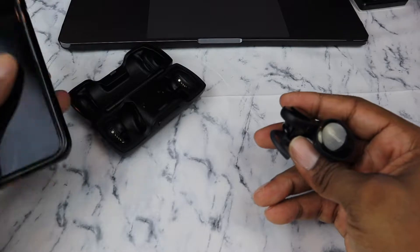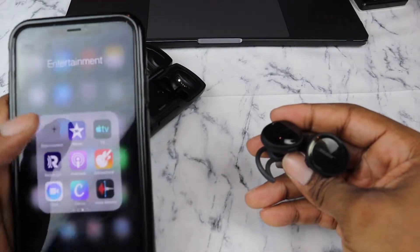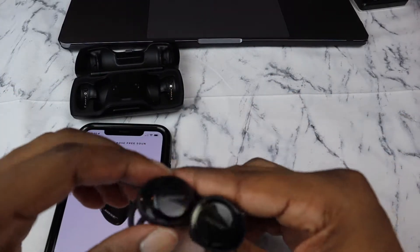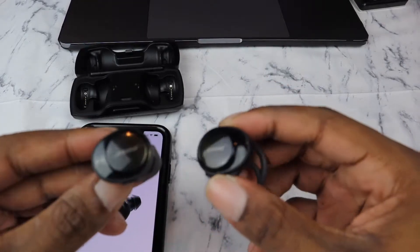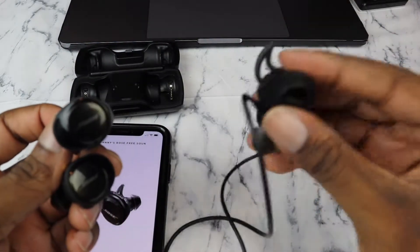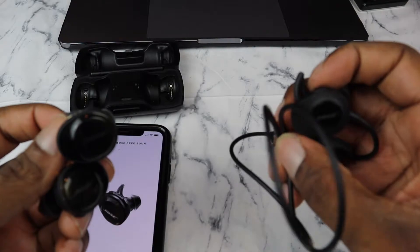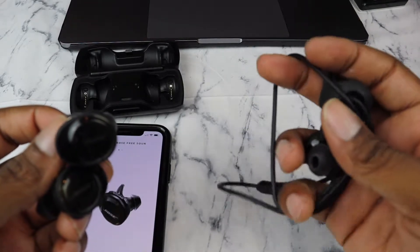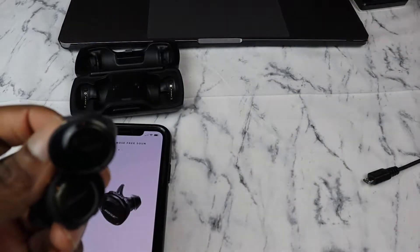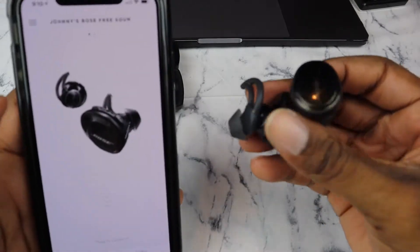As for the Bose Connect app — these particular earbuds can only connect to one device at a time. In my last video on the regular Bose SoundSports, you can connect to two devices at once, which is a big plus in my book. With these, you can only connect to one device at a time.